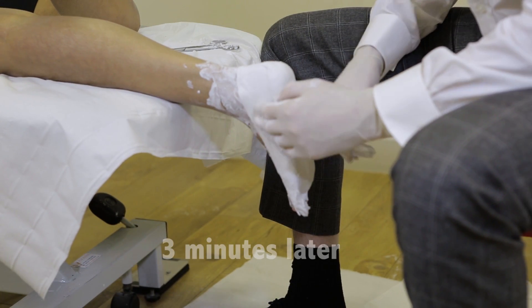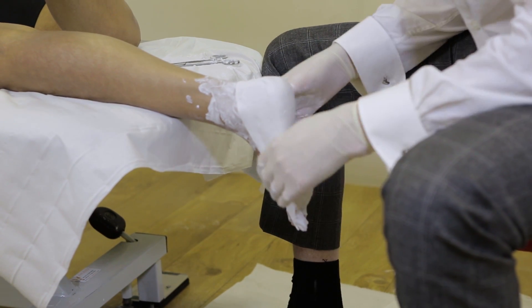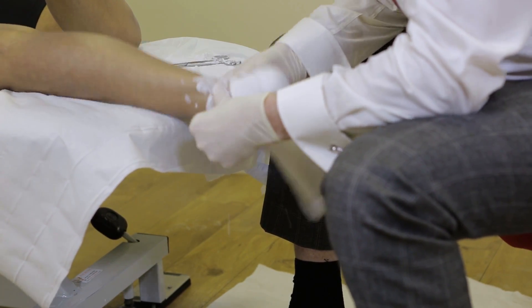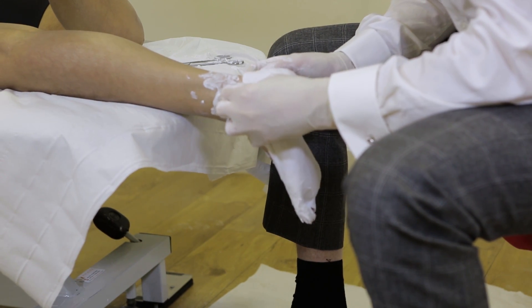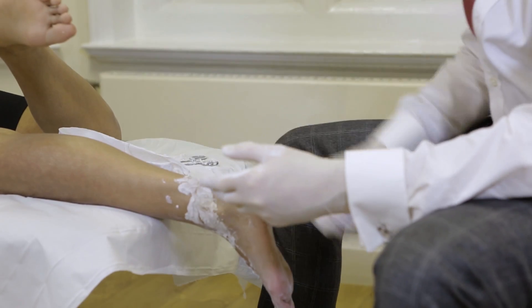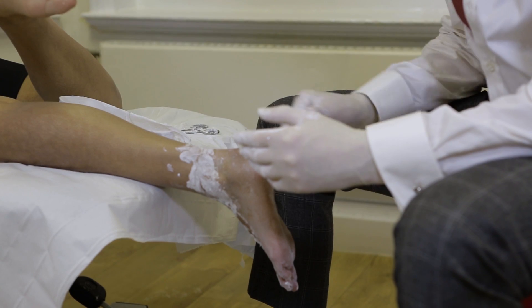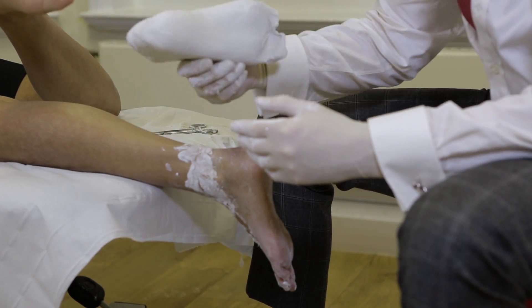So now we've got the cast set nicely — it's nice and firm. What I'm going to do is give Neely's foot a little shake, and then I can just gently tease the plaster cast off. And that's sitting nice and flat on the work surface. So I've corrected the forefoot position nicely, and we're ready to go.